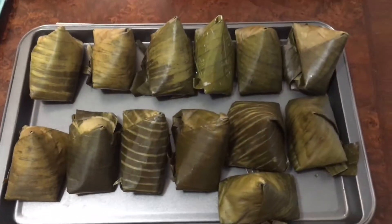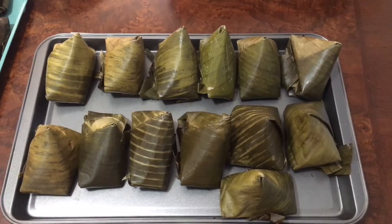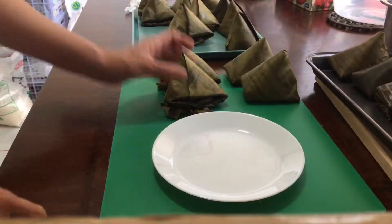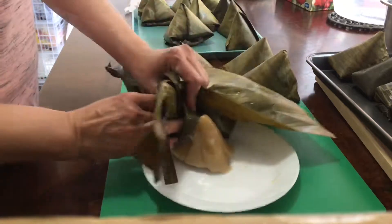Now all the dumplings are ready. Let them cool down for 60 minutes before serving. Now open one to see what the inside looks like — wow, yummy!